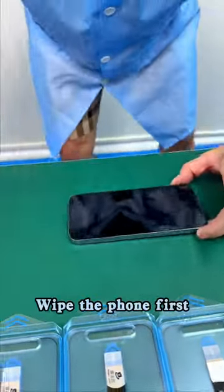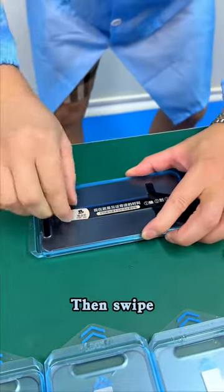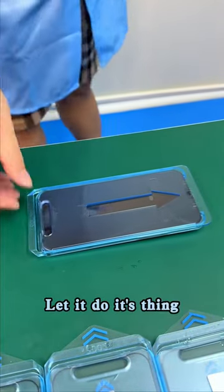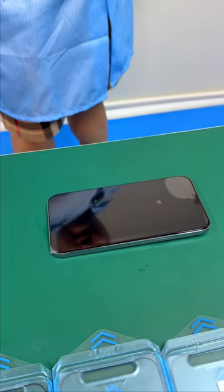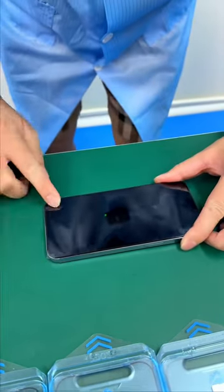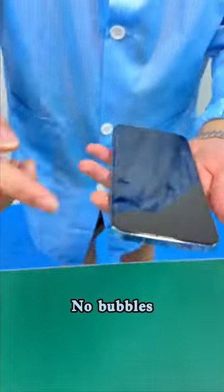Wipe the phone first. So simple. Cover it. Pull here, then swipe. Now tear off the sticker. Let it do its thing — don't worry about it being crooked. Automatic adhesion. You can look at it — it's really that simple. It's done. Not crooked. No bubbles. Full screen coverage.